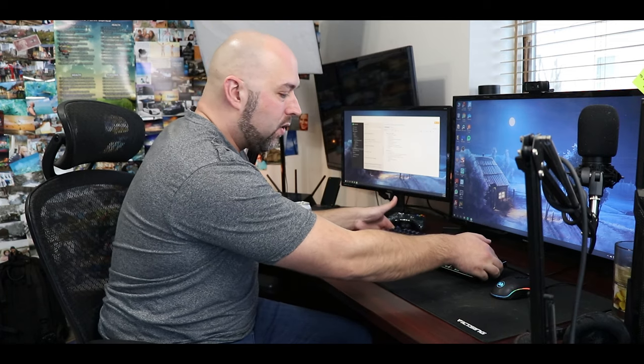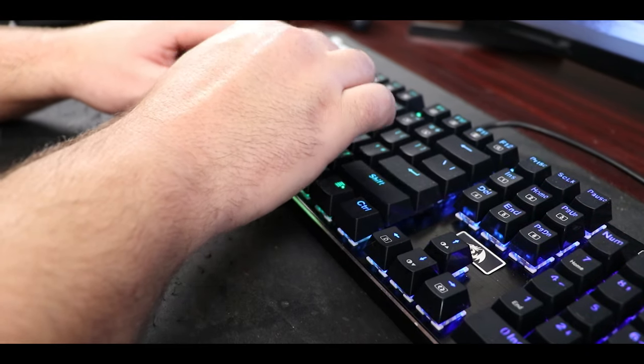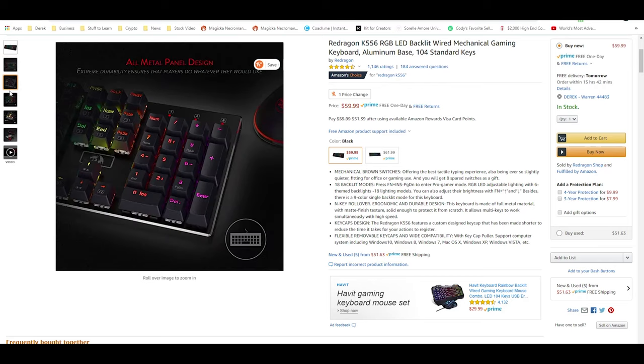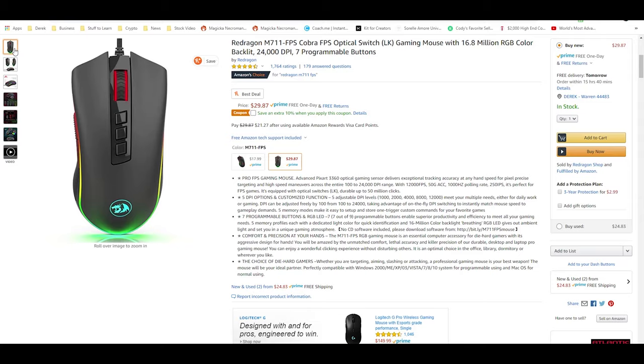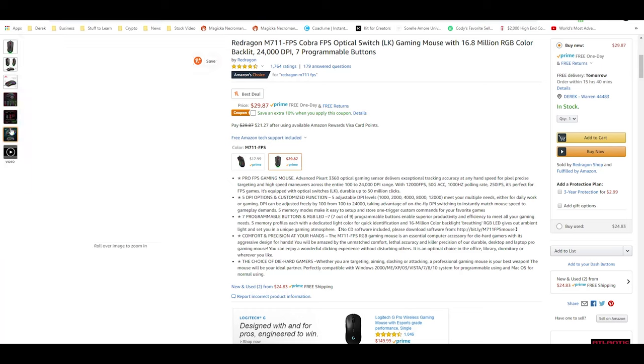The first thing I noticed when I pulled this out of the box was how heavy this keyboard is. This thing is made from aluminum, from metal — it is a high quality keyboard. What got me interested in Red Dragon was that I'd seen their products before on Amazon and they always had really high reviews, especially for the price. This keyboard on Amazon sells for about $59.99 normal price, and I've seen it go on sale multiple times all the way down to the $40 mark. The mouse is $29.87 on Amazon, and I've seen it go on sale quite often. High quality build, feels great, mechanical, metal, heavy-duty, solid construction.